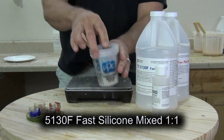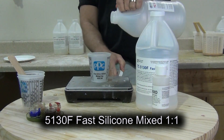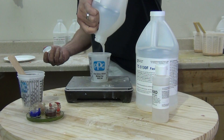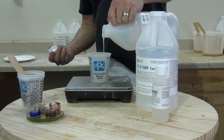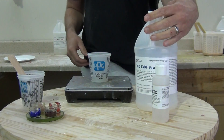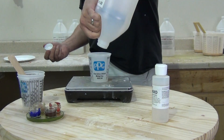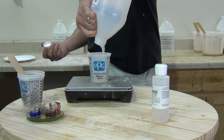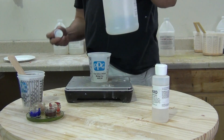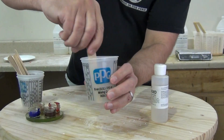We're also going to show the process of thickening the 5130F. 5130F is the fast version of 5130, which is a little bit firmer than 5110 — around a 25 to 30 Shore A. This is a good silicone for larger jacket molds or two-piece block molds. The 5130F is really nice because you can make a block mold, even a multi-piece block mold, in about two hours — and especially here in Texas in the summertime, you can get that done really quickly.